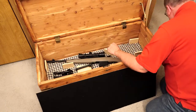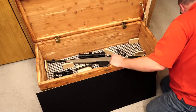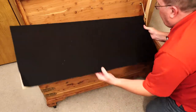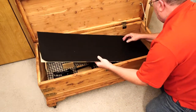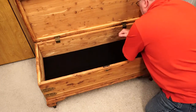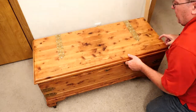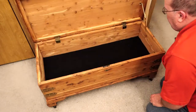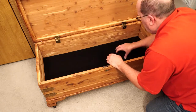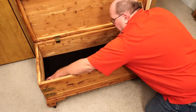There's my bipod, a spare buttstock extension, and a magazine. All I need to do now is drop my false bottom in and push it into place. If anybody opens that up, they're going to look at it and just think there's felt along the bottom — but my rifle is still accessible if I ever want to go to the range.